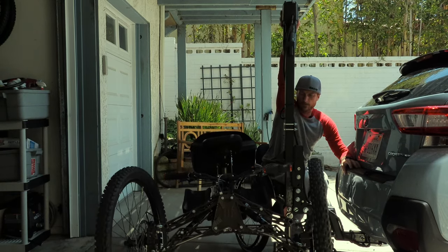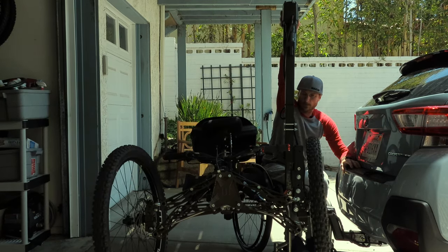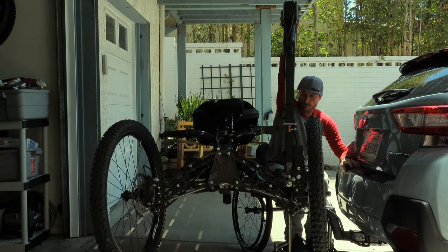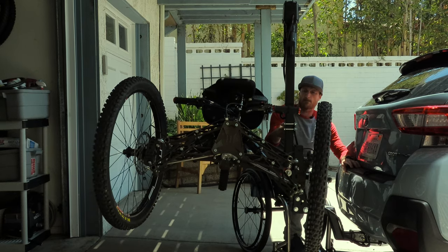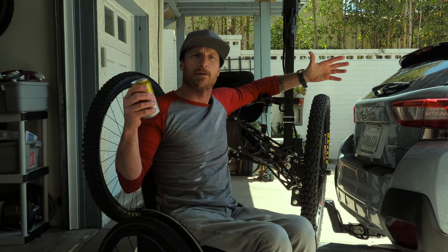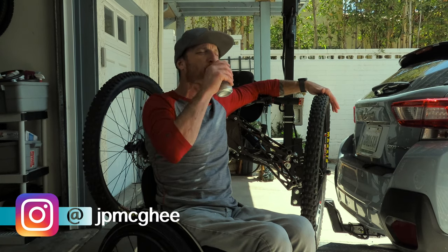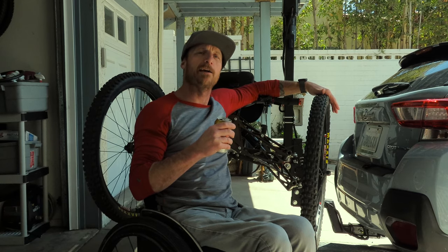I finally got the motivation to clean my bike and film this episode, but was really disappointed to find out I totally blew it on recording the audio. So it's not my best work and you're going to have to bear with me on the poor sound quality. It's a beautiful Saturday in the neighborhood.